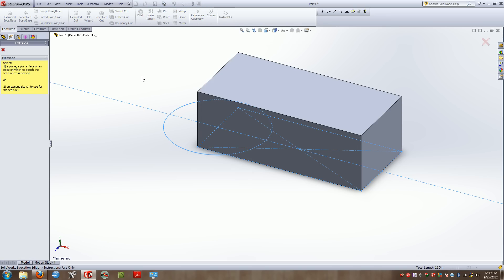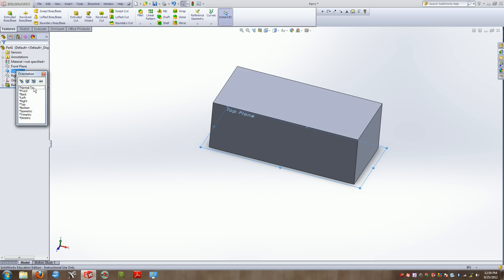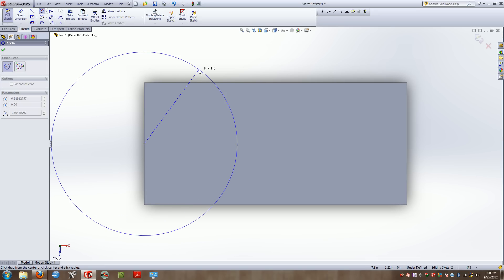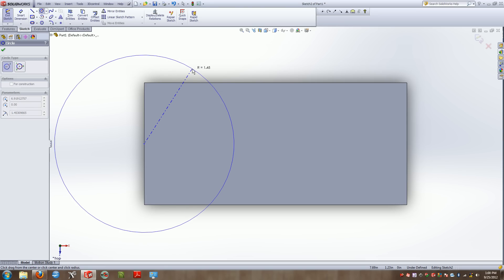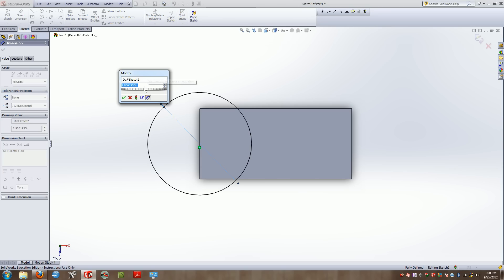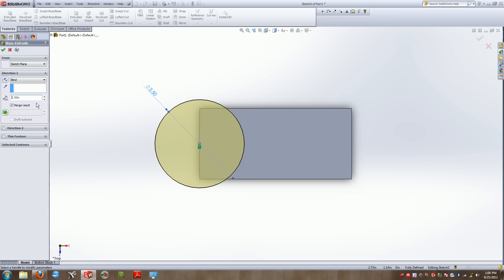My second extrusion needs to come up two inches, but it's difficult to select that circle since it was contained on the same sketch already extruded — it likes one extrusion per sketch. So I'll select the top face, top plane, and simply sketch that circle again. I'll smart dimension it to 2.5 inches and extrude it 2.5 inches tall.